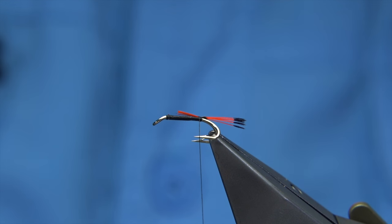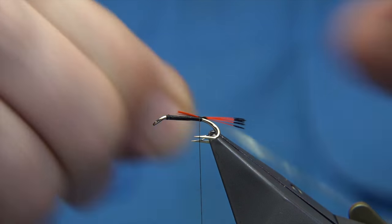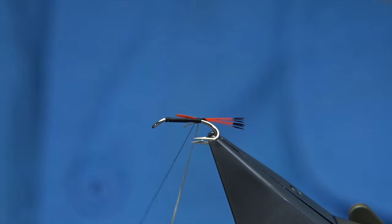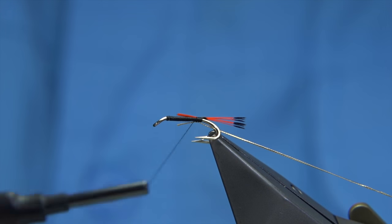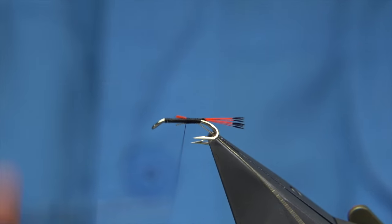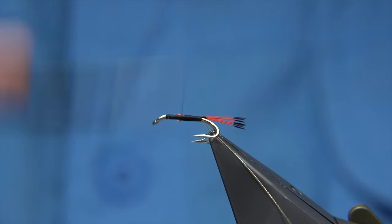The rib - I'm just going to use an oval gold tinsel. This is a number 14 or small. I'm just going to offer it underneath the hook. Just lift the thread and then bring the oval tinsel underneath and align with the shank of the hook. I'm going to tidy this area up first. Just run your thread up, make sure these are tied well in.